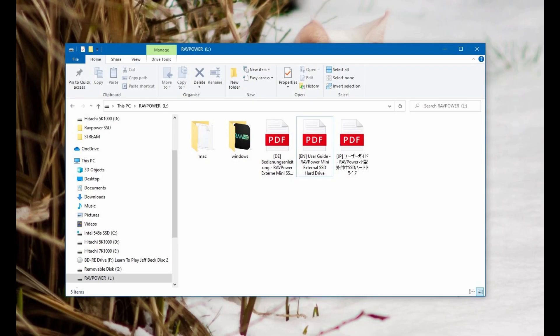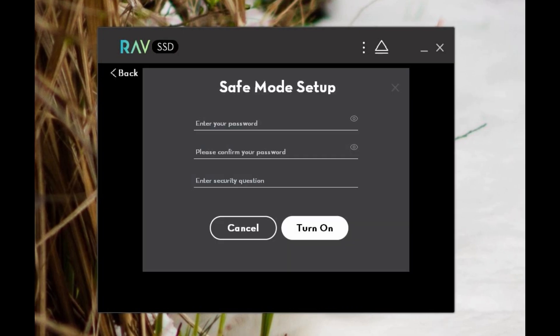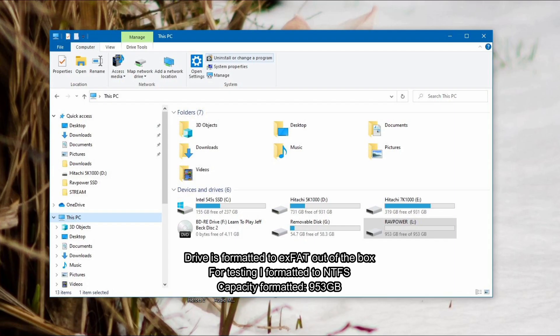First off, when you plug this in you'll see the blue LED light up, and that flashes when you're transferring data. Included on the drive they have the user guide and software for Windows and Mac. The included software allows you to register your warranty or set it up for encryption — but you don't have to install it to use the drive at all.